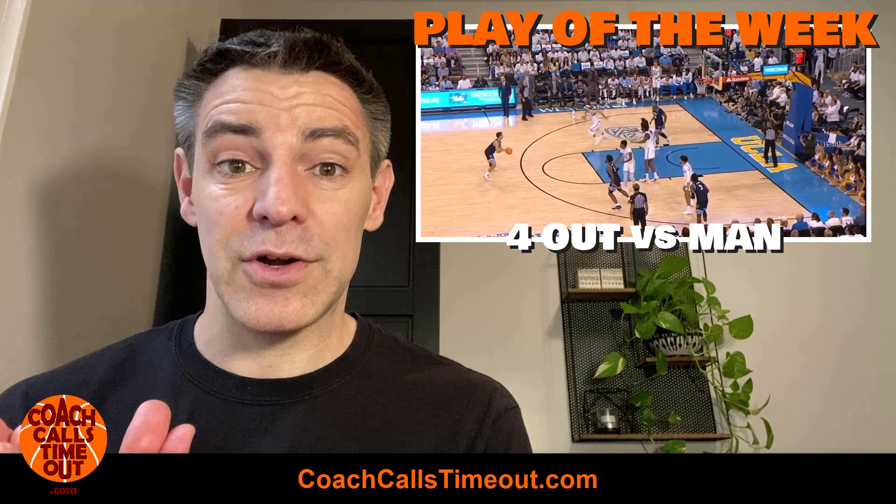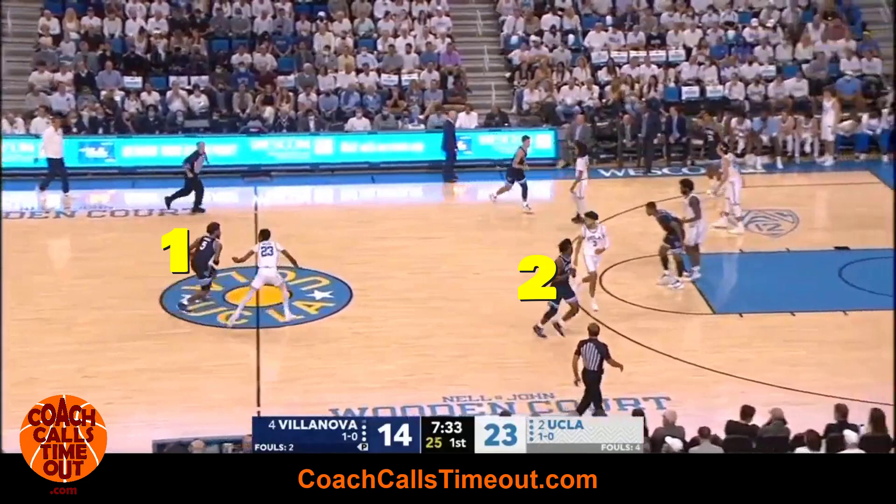Hey, it's coach Dan here. Welcome to the play of the week. Let's take a look at a four-out play that you need to add to your playbook right now. Let's go.